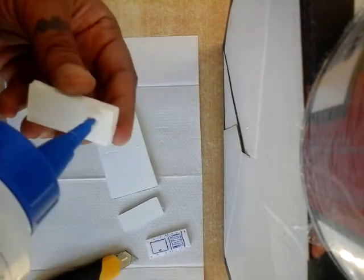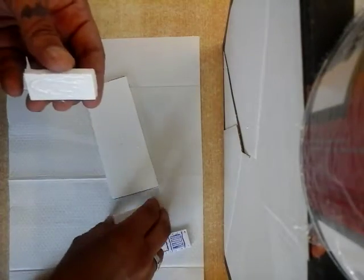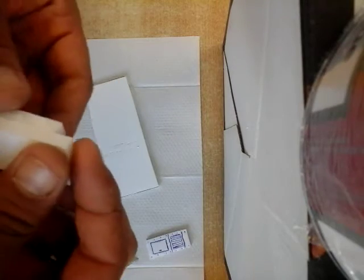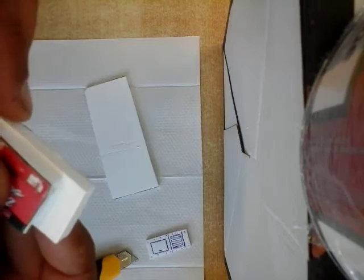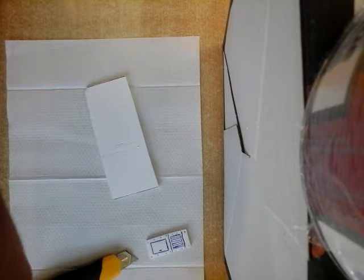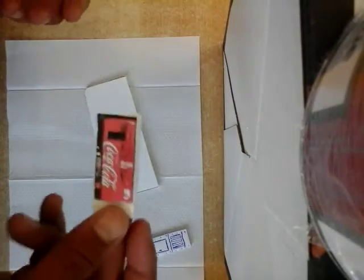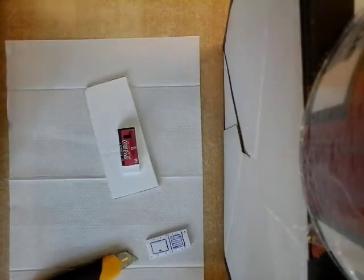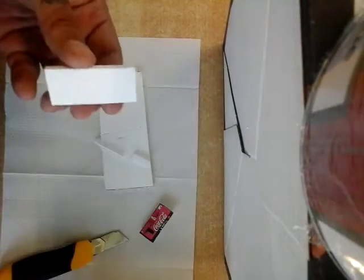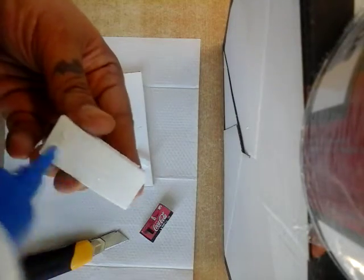White glue again — take our second piece. It doesn't matter if it's too big, as you can see. We simply cut it, glue it on, and let this dry for a few minutes. It won't take long.